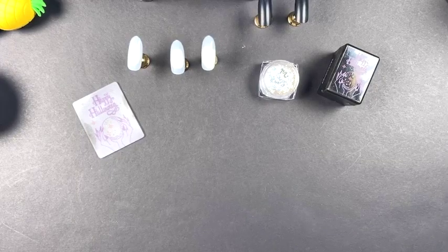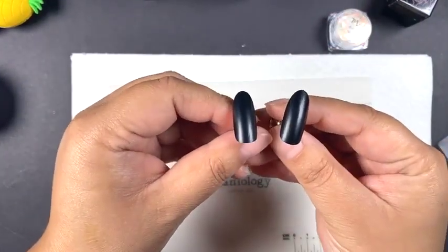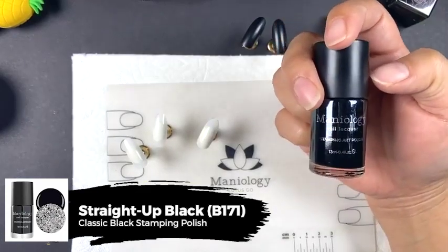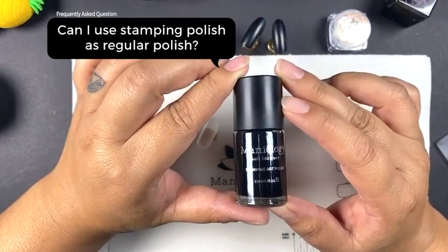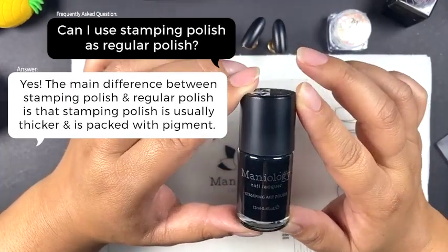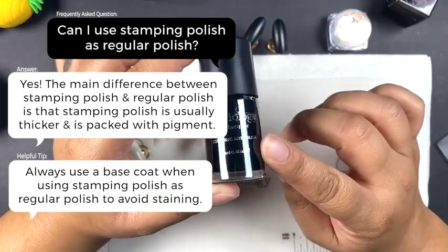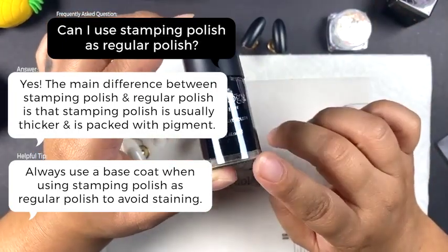Let's get started. Today I'm not going to focus on showing you how to paint a black tip — I just use our straight up black polish for that. We often get questions about using stamping polish as regular polish. In general, yes, you can use our stamping polishes as regular polishes. They are thicker and more opaque, which usually means you only need one coat — so that's a plus. Always use your base coat, especially with darker colors to help avoid staining.